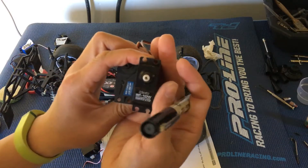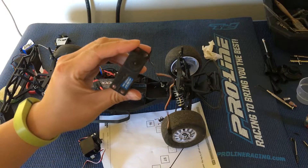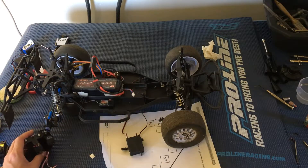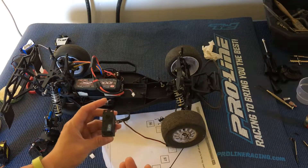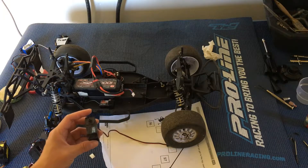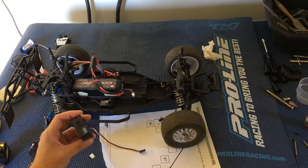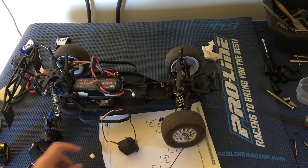After doing a little research on the internet, we decided to go with the Team Associated because it had the best specs. The two key specifications you want to look for when choosing a servo are torque and speed. Torque is how strong the servo is. This may differ whether you're using metric or standard measurements — for standard here in the U.S., it's going to be ounce-inches. The Team Associated had the best torque and also the best speed.